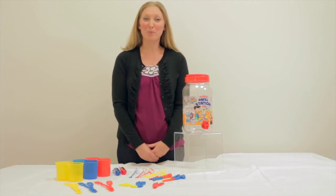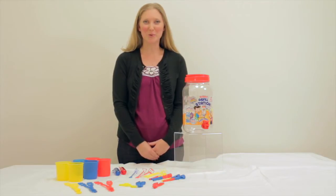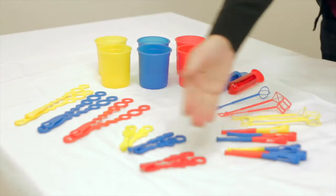Today we are demonstrating the bubble refill station from Imperial Toy. Each refill station comes with 33 pieces.